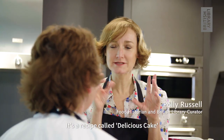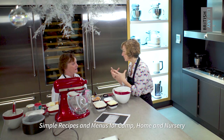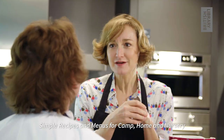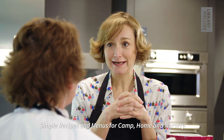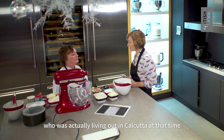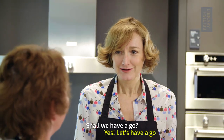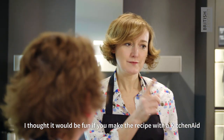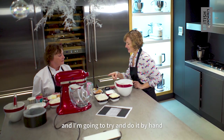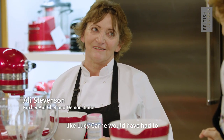There's a recipe called 'Delicious Cake' which is in a cookery book called 'Simple Recipes and Menus for Camp, Home and Nursery,' written by a woman called Lucy Khan who was actually living out in Calcutta at that time. Shall we have a go? I thought it'd be fun if you make the recipe with a KitchenAid and I'm going to try and do it by hand, like Lucy Khan would have had to.